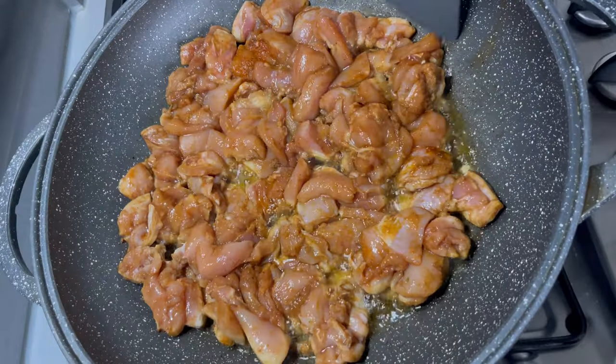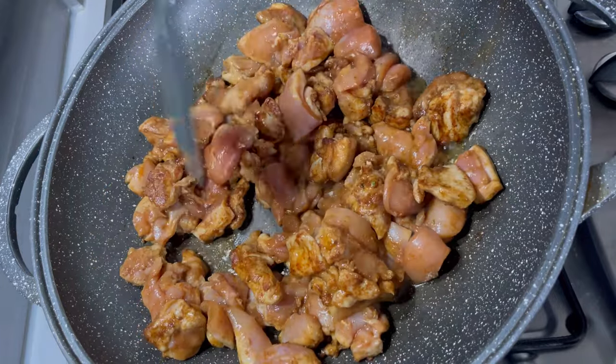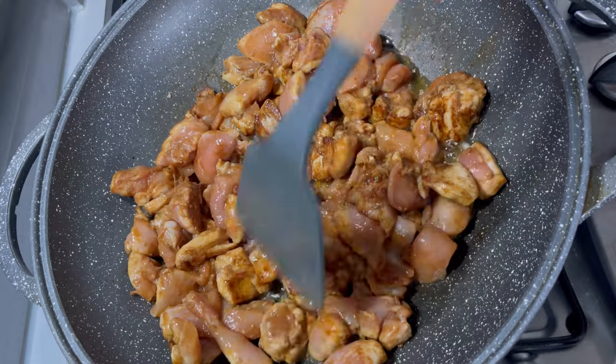The chicken has been frying on one side for about five minutes. I'm just turning it and allowing the opposite side to fry as well.